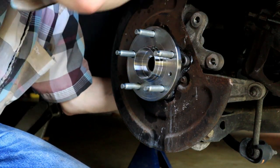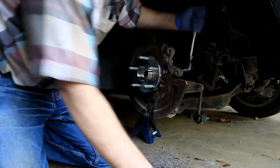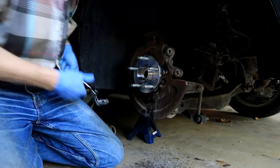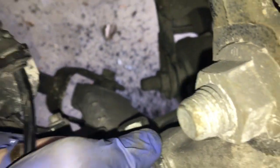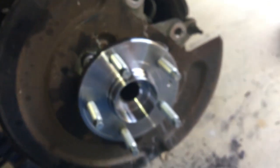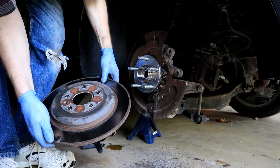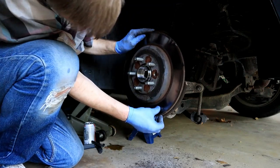We'll put our little sensor back in — it should just slide right back in here. Now we'll get the brakes going. Next comes the brake rotor — stick that on, and you've got to line the hole up for that little sensor. Put a little Loctite on the Torx nut that goes in there, and that's tightened up.